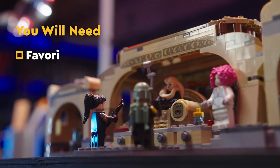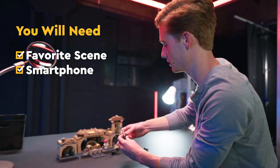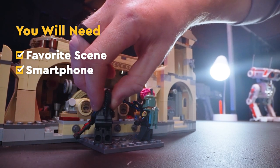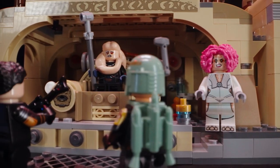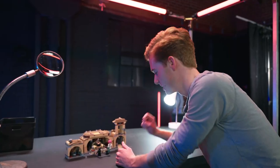It's really important to pose the minifigures in a way that helps them feel alive and accurate to the scene that this build is inspired by. It's also really great to pick something you're passionate about within the Lego Star Wars universe. I love Boba Fett with a passion, so seeing this scene where he just comes in and shoots Bib Fortuna — it's nice.